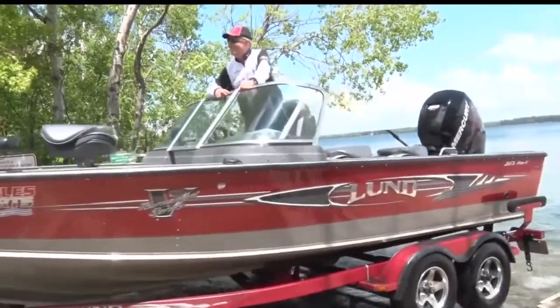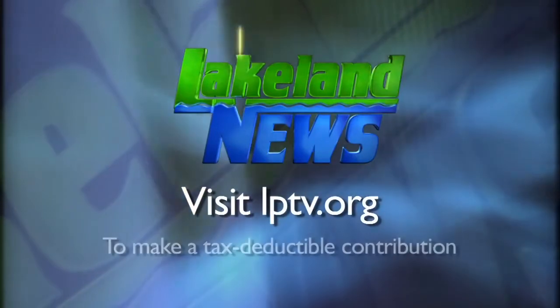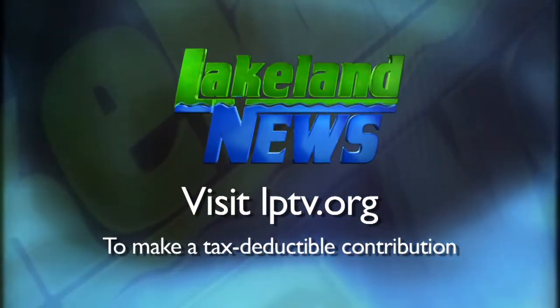I'm Ray Gildow with the Nissawa Guides League, and I'm Andy Erick, the bass biologist. If you've enjoyed this segment of Lakeland News, please consider making a tax-deductible contribution to Lakeland Public Television.